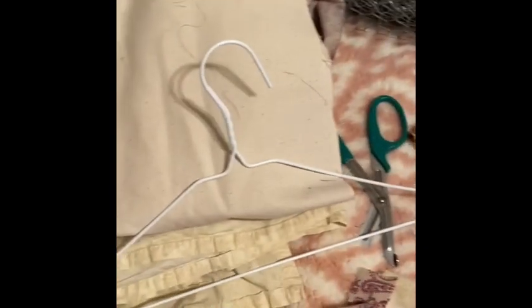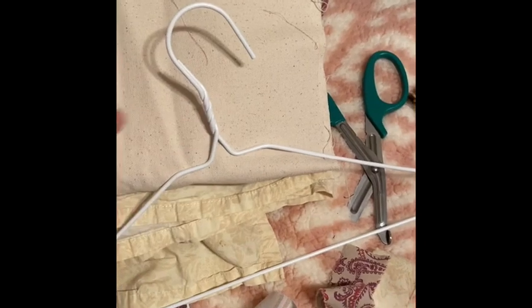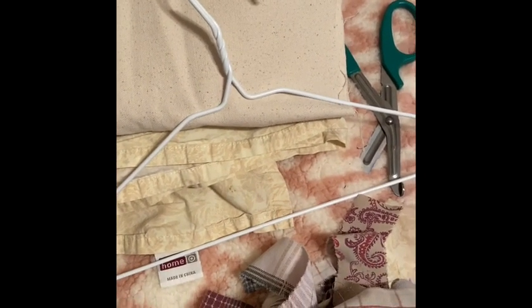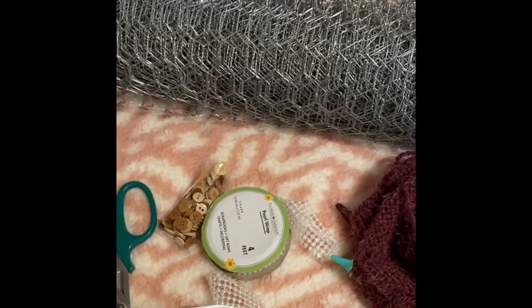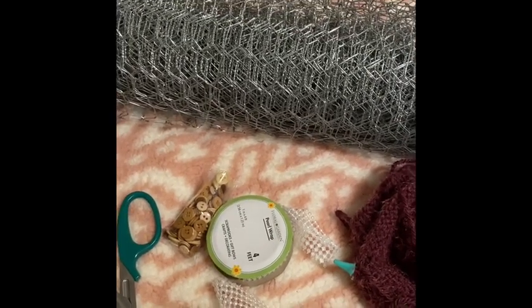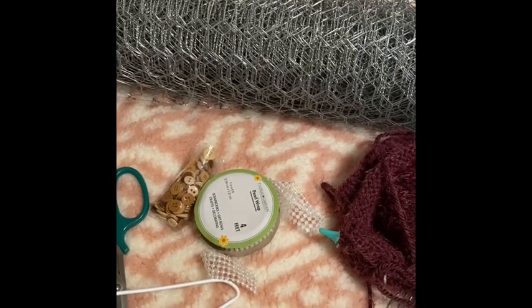What I did is I took metal hangers, untwisted them, and formed them into the shape of a heart. Then I made a template out of craft foam in the shape of the heart and used that to mold the wire around. Then I took the chicken wire and cut it to the size of the template to make that heart shape, manipulating the wire a little bit to get it to lay flat.